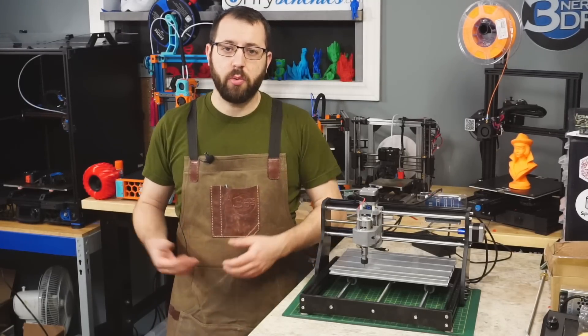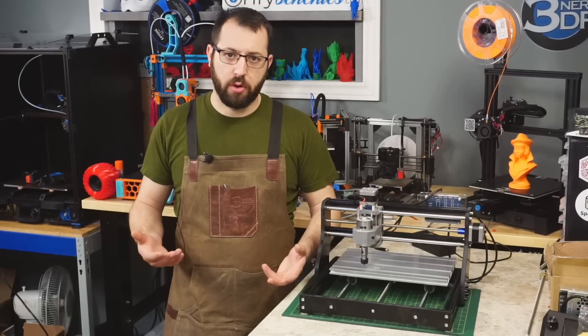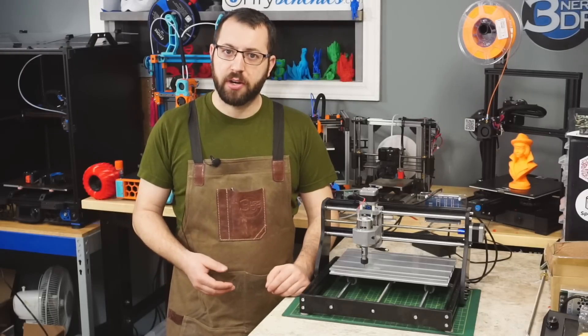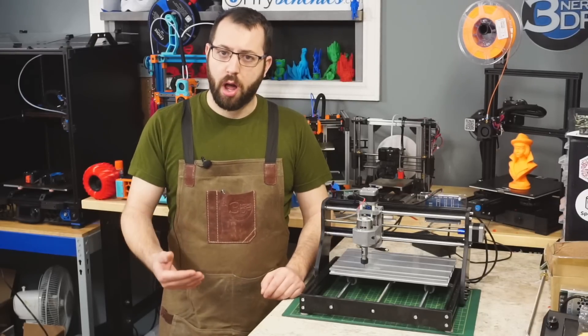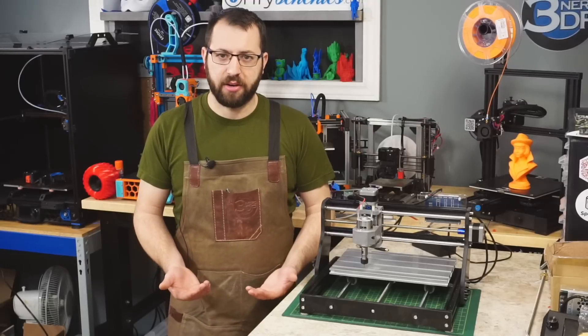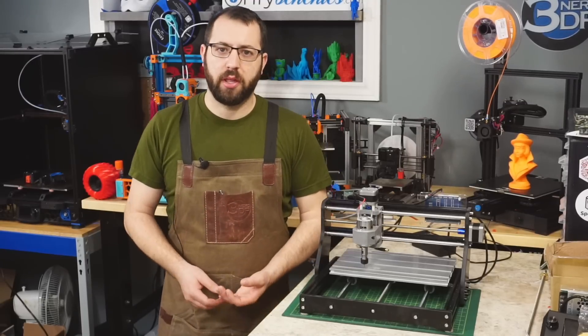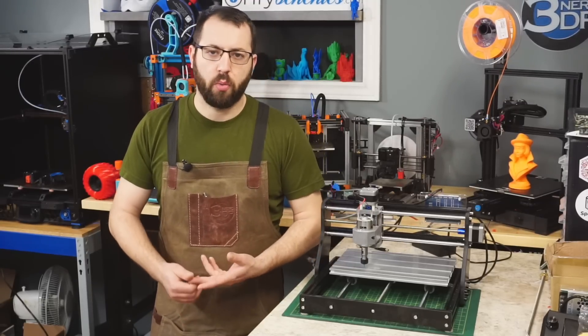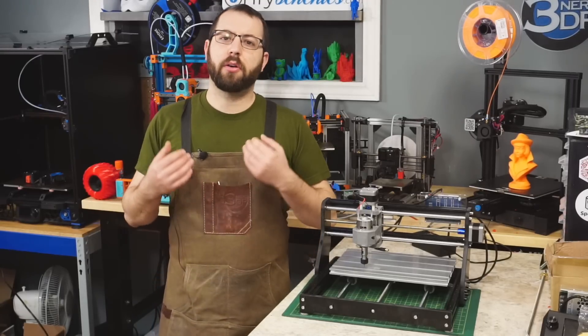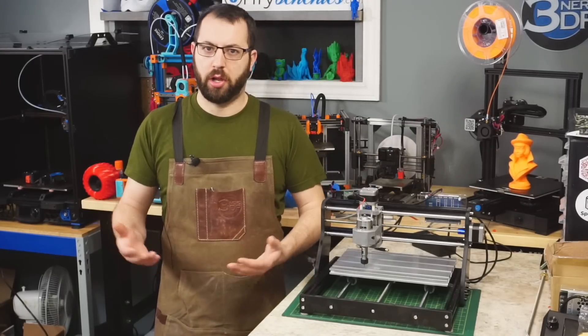With additive manufacturing, which if you're familiar with 3D printers you know how they work, you're adding material to create your final object. With a subtractive manufacturing machine, you're removing stock to create your final model. There are many different types of subtractive manufacturing machines. Most of the time you refer to these as mills, engravers, routers, CNC machines, bridge ports, etc. There are multiple different types of machines that fall under that blanket.